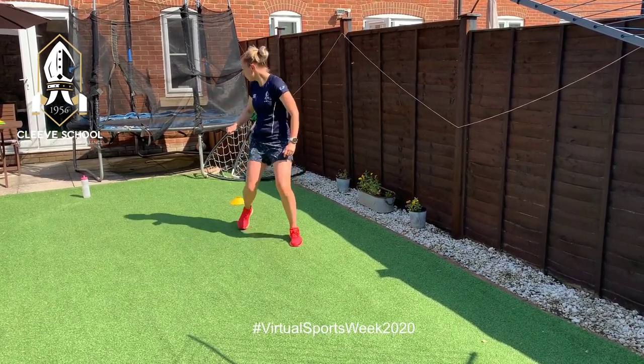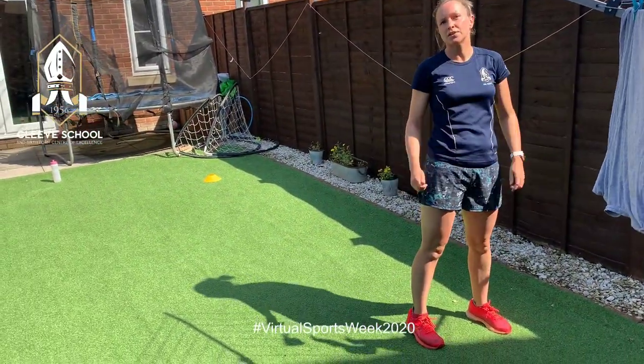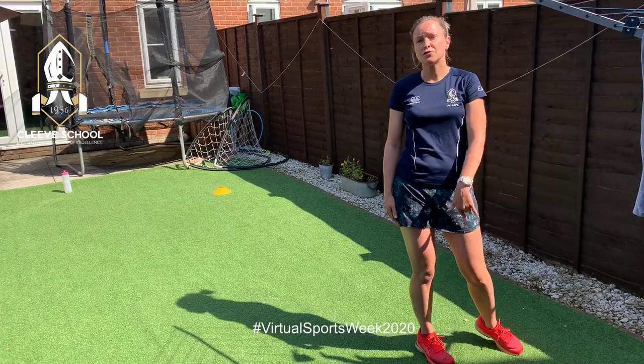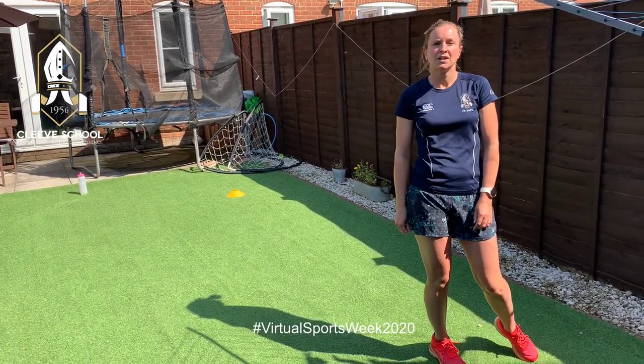Measure the distance you get from the back of your foot to where you land, and then send your measurements and your videos in to us. You can do it three times to get your best jump. Good luck!